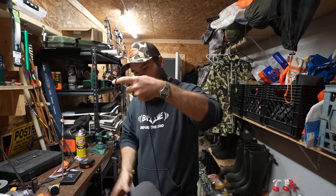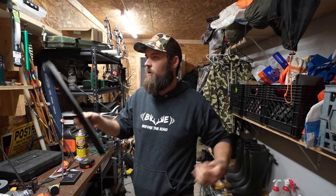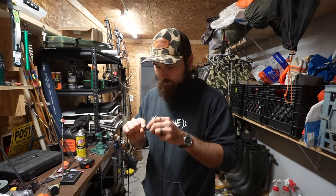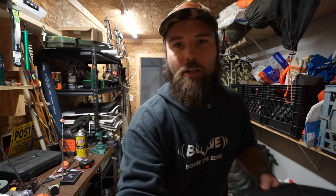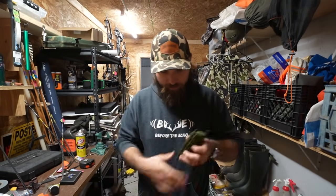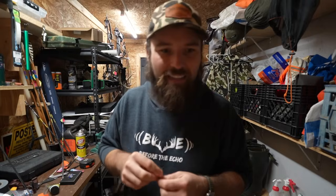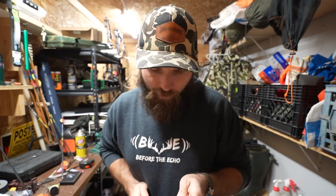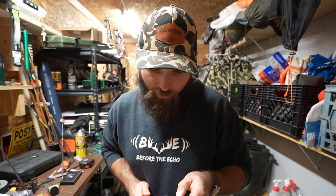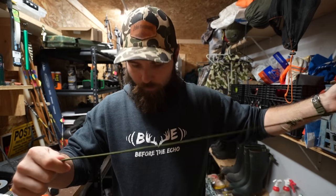I may take this prusik off and just make the loop a little bigger — I feel like I could make it bigger and it'd be fine. I've got some 550 cord right here. I don't know exactly how long it should be, but that's probably long enough. I also gotta pay attention to time because I've got a dentist appointment — they filled my teeth a couple weeks ago and it still hurts so bad. I've been getting bad headaches and something's not right, so I gotta go back and get it checked.